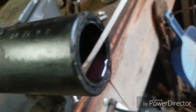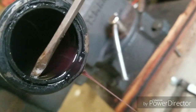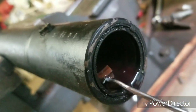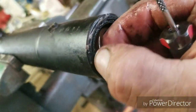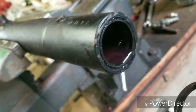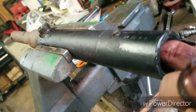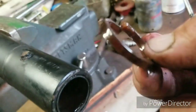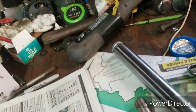Now let's see what we got in here for a seal. It's a seal — and it ain't very good. We'll have to get a seal at work tomorrow. That's why it's leaking. We'll polish this rod and put her back together.